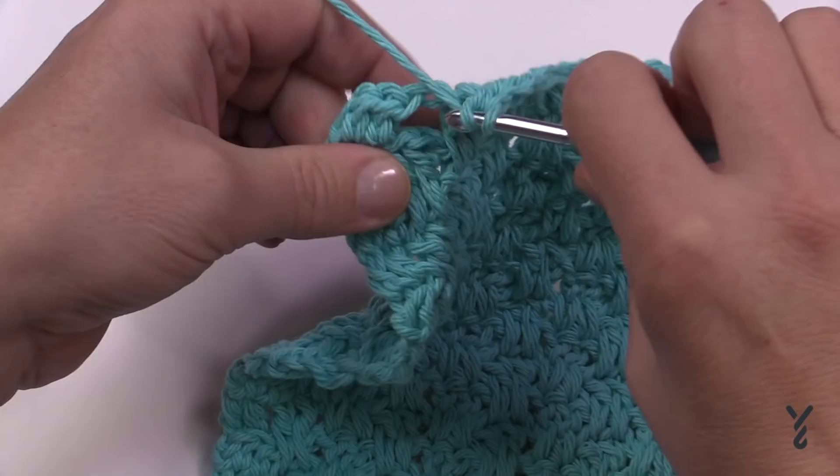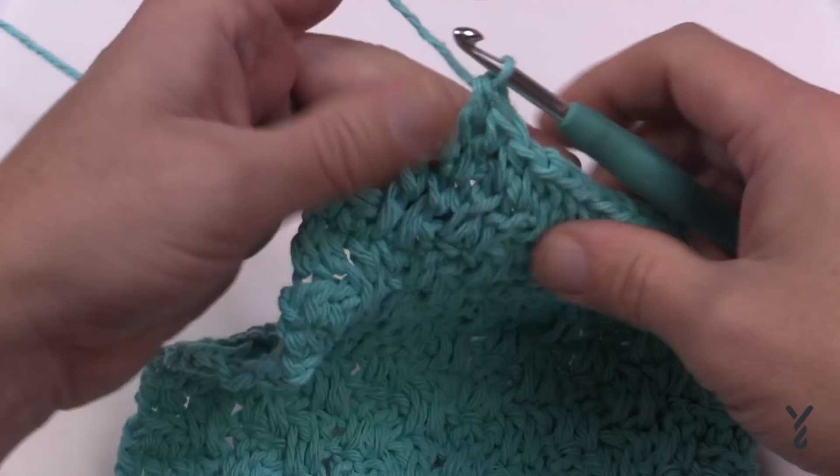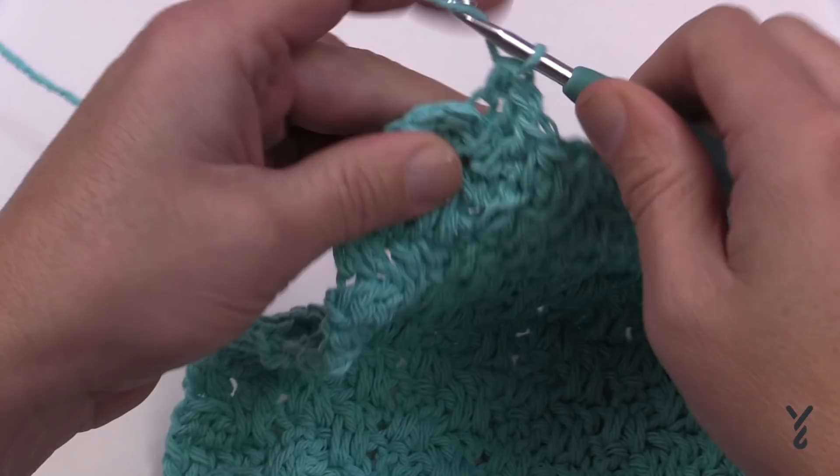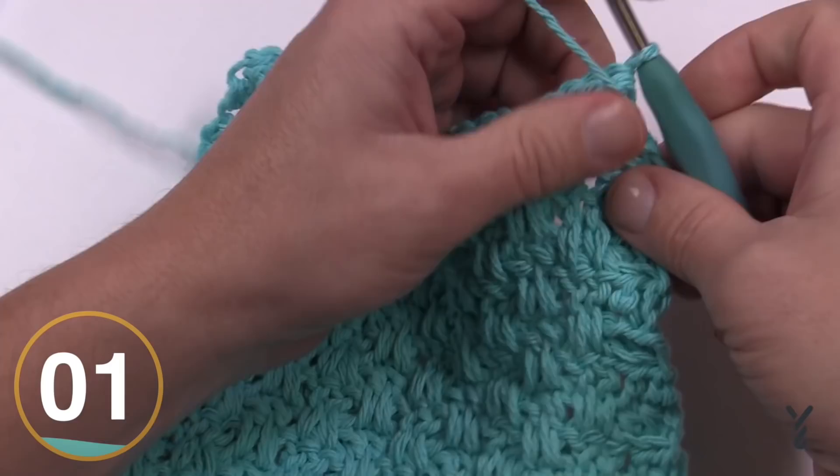Coming close to the end of the filling row, the very last two stitches are half double crochet in the back loop only, to be consistent with how the edging works throughout this pattern. Turn your work and move to the next row as stated in the pattern.